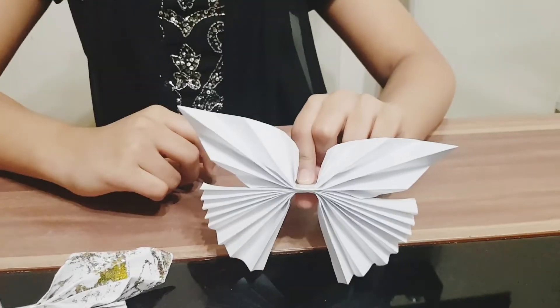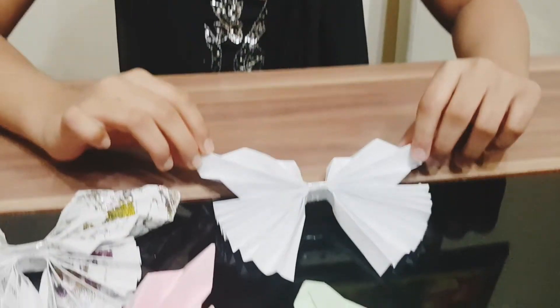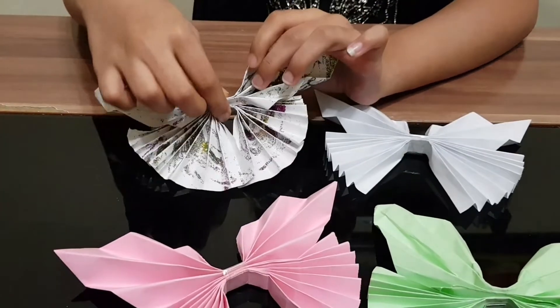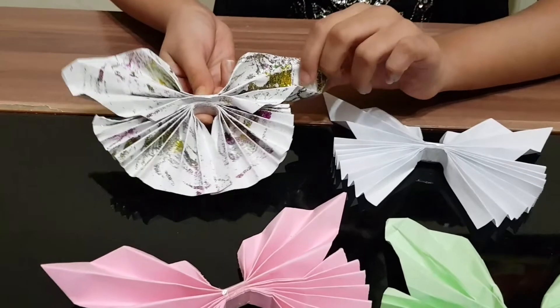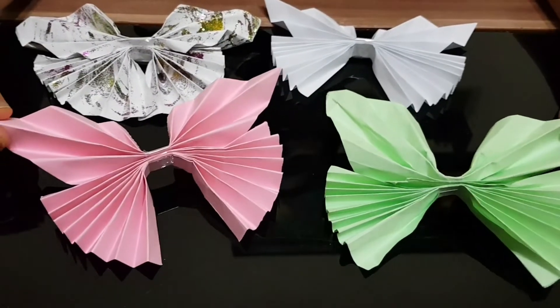If you're making the butterfly with plain paper, you can paint it with color pencils and markers. You can also paste glue and drizzle glitter on it, and you can also make it with color paper.